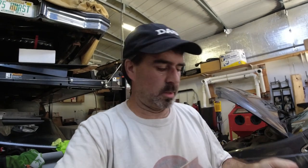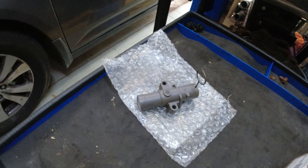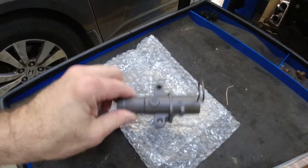I think it is a timing belt tensioner. These go out on these cars all the time. So what I'm going to do — I have a new one. I'm going to just replace this. I know a lot of people say I should replace the timing belt, the tensioner — which is what I have — and water pump, gaskets, and the pulleys. But I don't have that kind of time right now. We need to drive this van. So I'm just going to replace this.